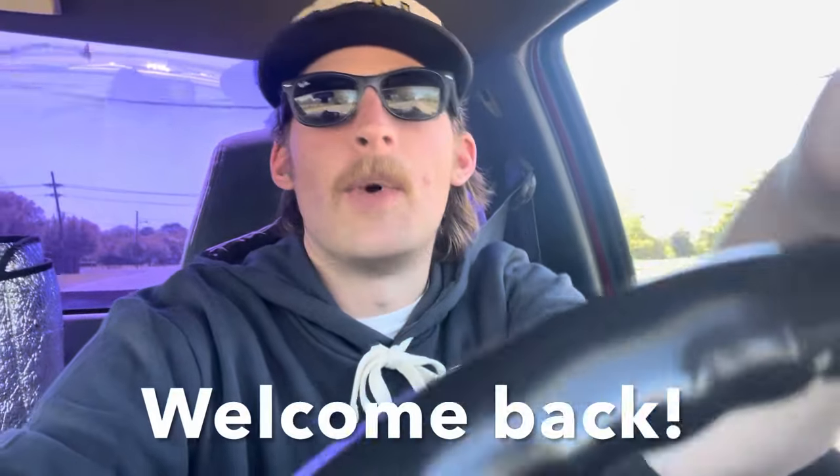Hey y'all, welcome back. This video is a little bit different from my other ones — I'm not going to save another vehicle from the junkyard or anything like that. Right now I'm cruising in the little 2000 S10 5-speed, just a little beater shop truck. And I recently saw on Facebook Marketplace — because I'm addicted like you all are I'm sure — and I found a set of billet wheels, specifically Intro billet wheels, for just stupid cheap.